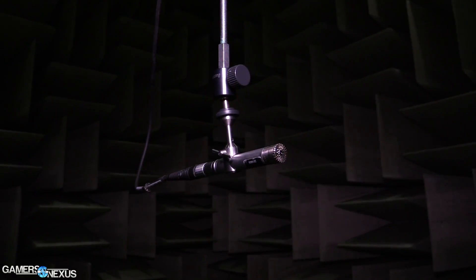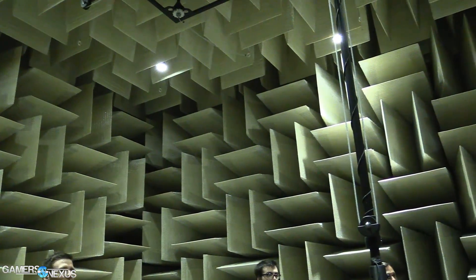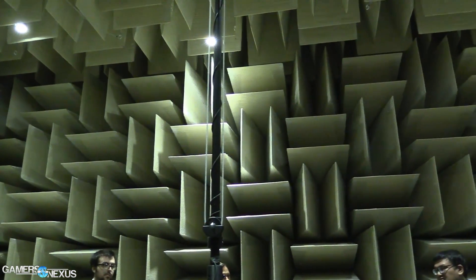Hey everyone, I'm Steve from GamersNexus.net, and I am joined by Matt Green from Logitech. Today we just did a pretty cool tour of the entire Logitech acoustics facility.